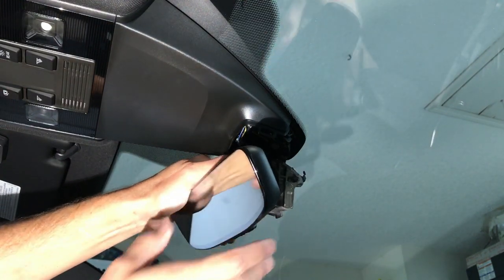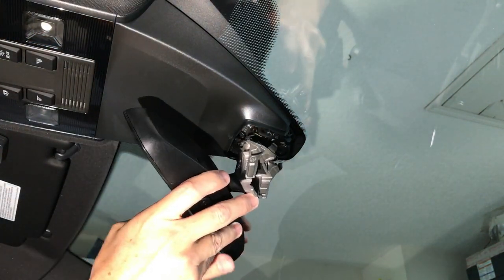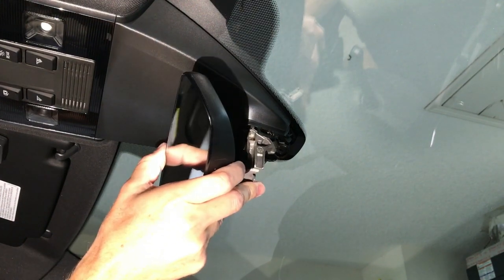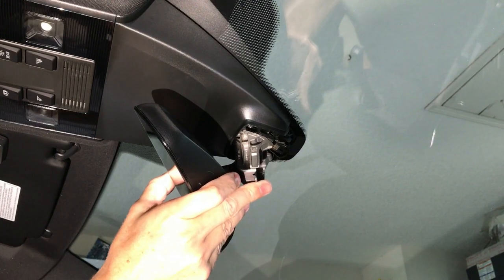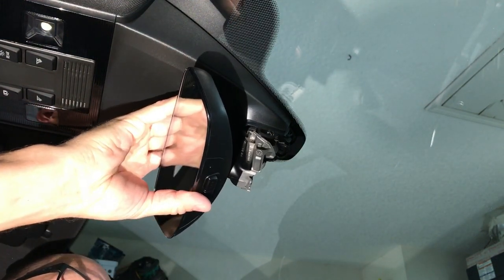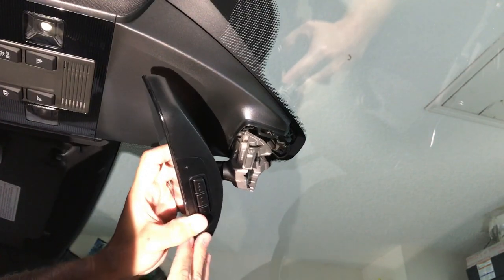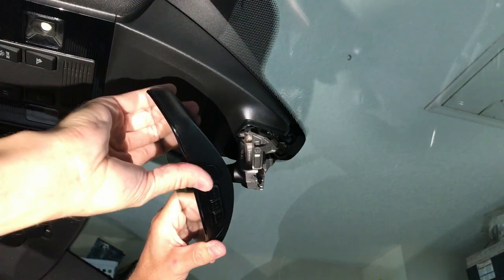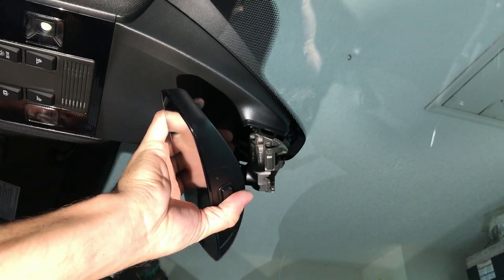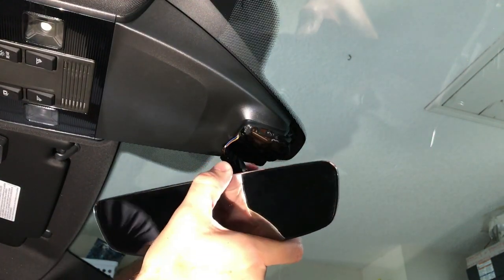I'm going to try not to block the camera view. I've got the camera set up so I'm trying to get a good angle on it without blocking your view. Maybe I'm up too far. I can't really do it wrong here.